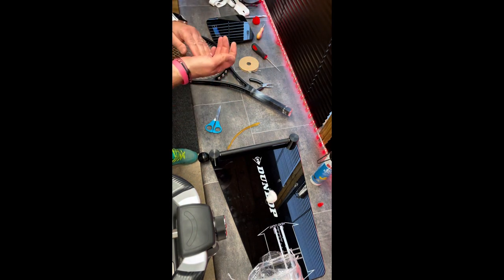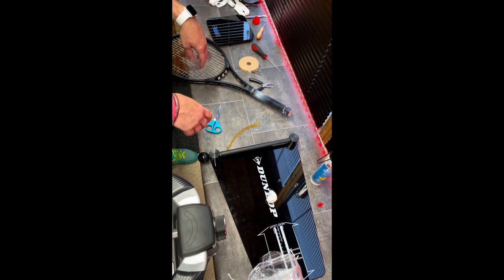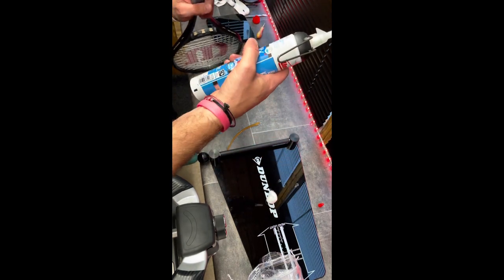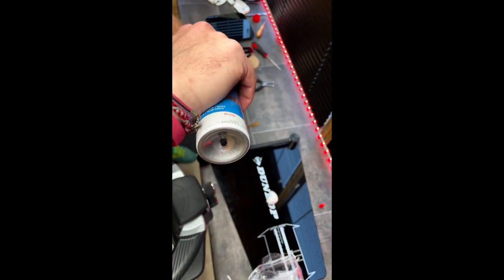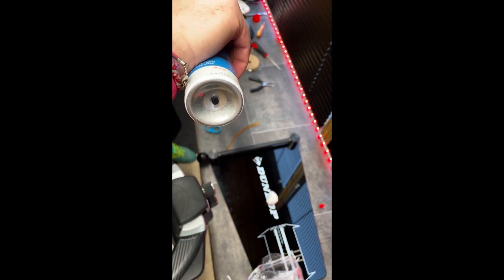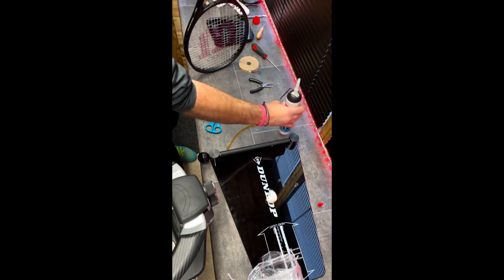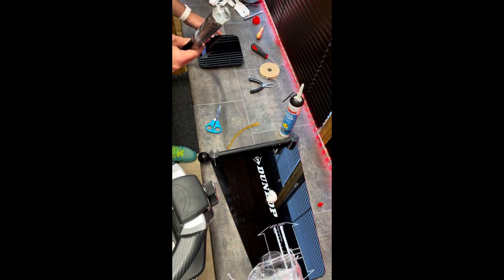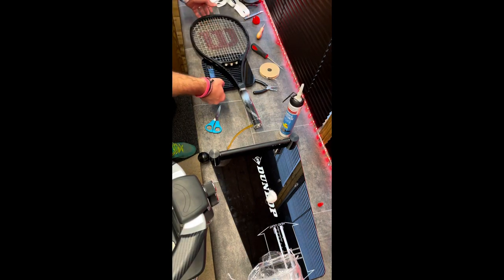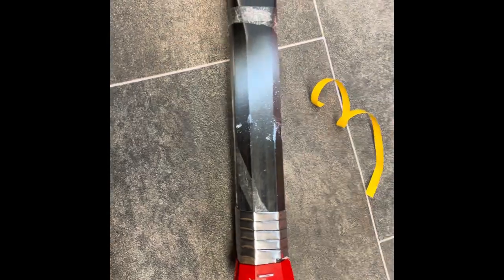Right, let's get to work. So silicone is going in here. Squeeze a fair bit of that in there. What I'm going to do is actually weigh this as I'm going along, just to see how much we're adding.